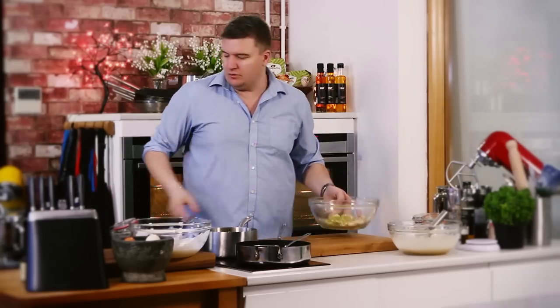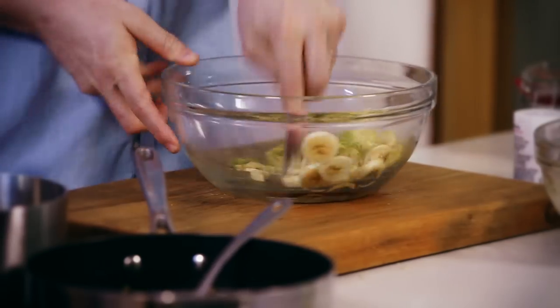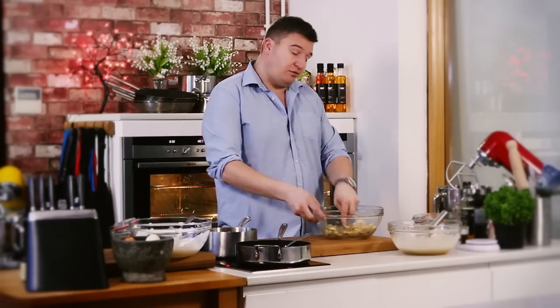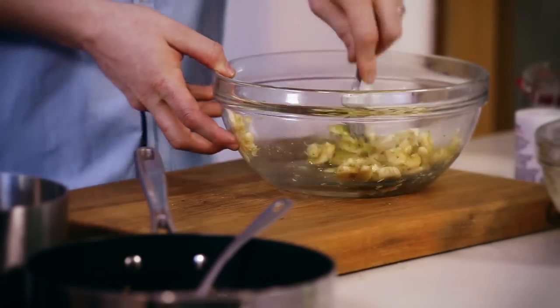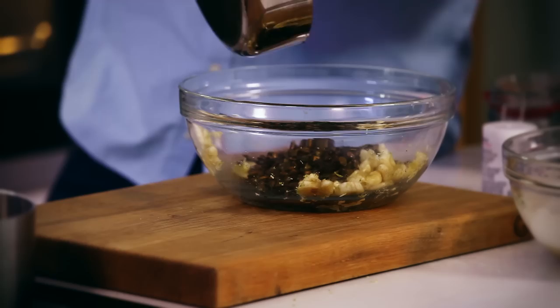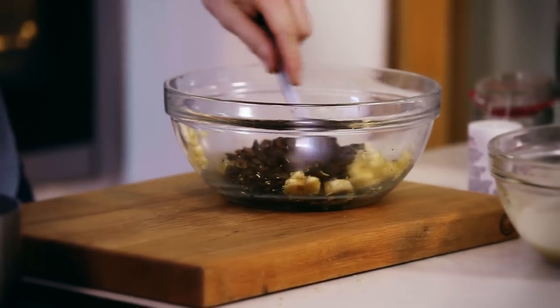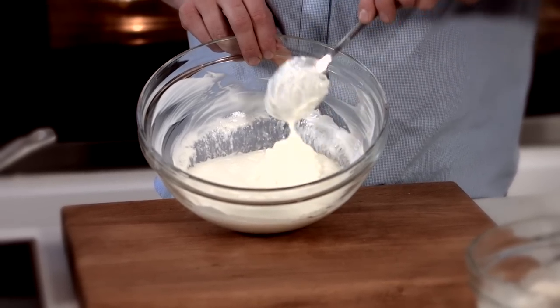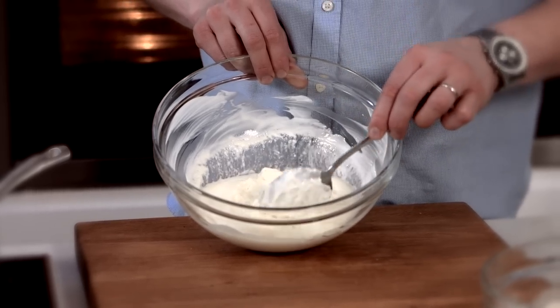We've got all the elements we need for this banana bread now — it's just a matter of bringing them all together, mixing them carefully, and getting it in the oven. Remember the crème fraîche that we put the bicarb in? Have a look at this — you can see those air pockets. That's the bicarb that's done its job. It's reacted, caused a chemical reaction, and given us a really light aerated mousse. All we need to do now is get all our other ingredients into this bowl and fold it together.